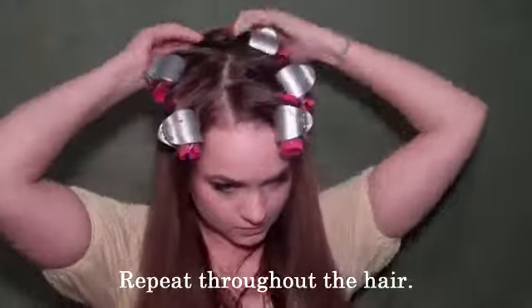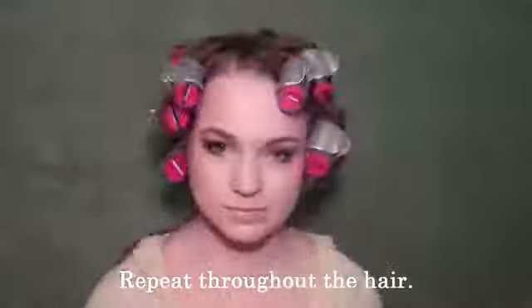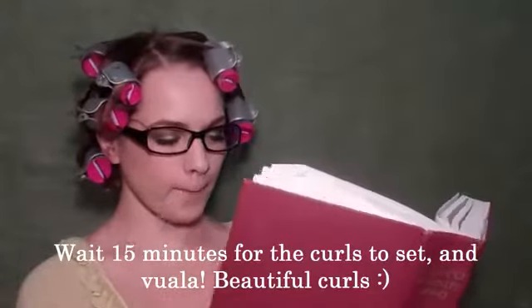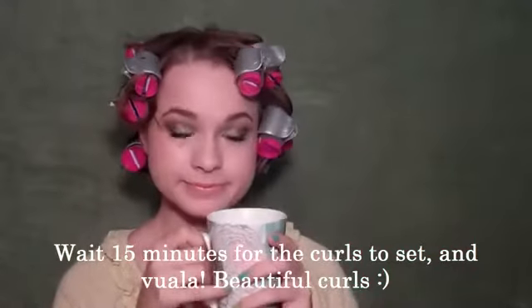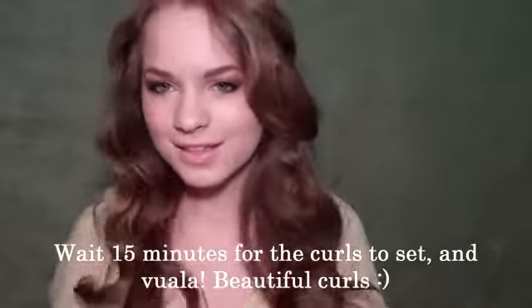I love these because getting texture can take a long time when you have really, really straight hair. With these, you can set them for five minutes and then wait for 15 minutes, read a book, drink some coffee. Then you can take them out and look, beautiful curls and you didn't have to spend forever doing them.